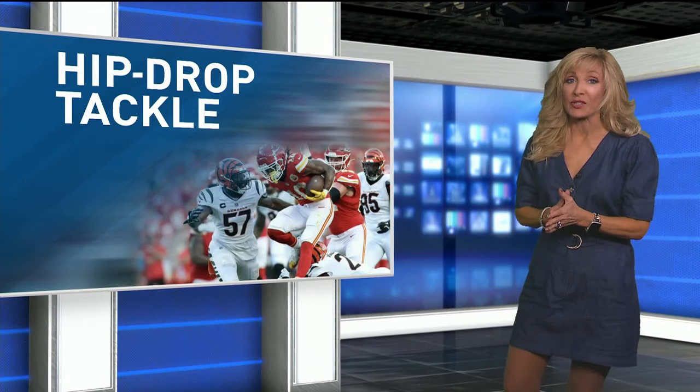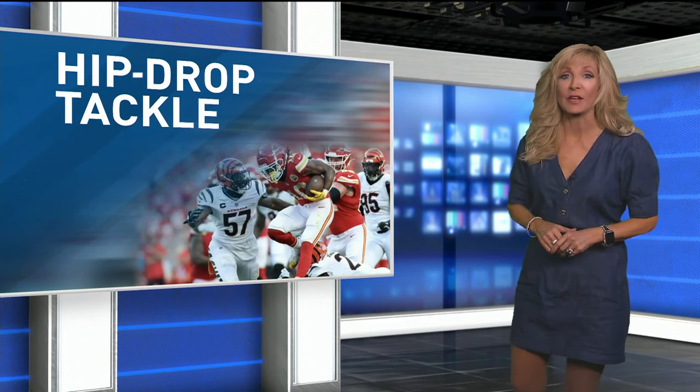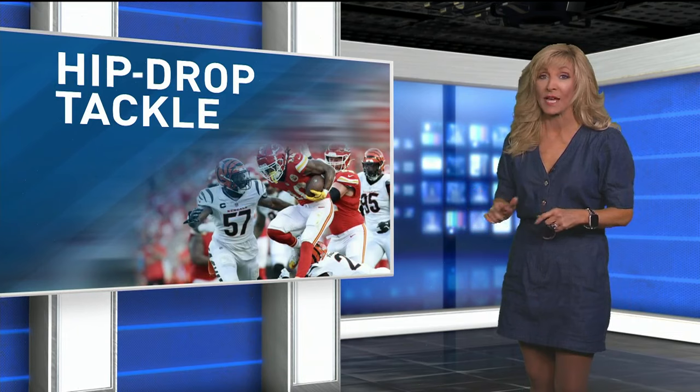Both of these sports medicine specialists say we still have a lot of education to do to try to better protect players from these lower body injuries due to the hip drop tackle.